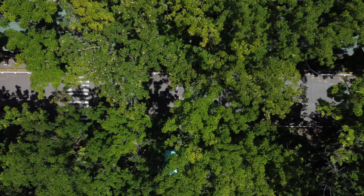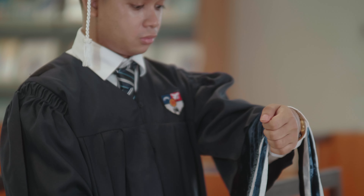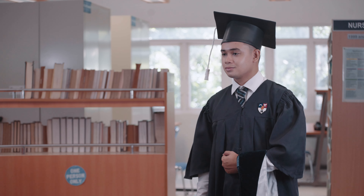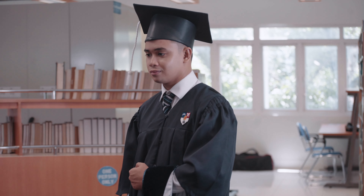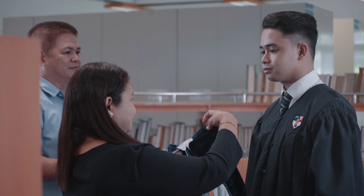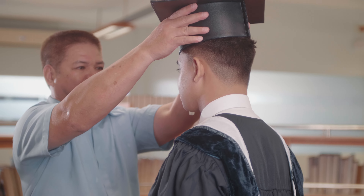Let's recap the key points: drape your hood over your left arm with the tapered end facing inwards and the chevron near your hand. At the music cue, turn to your parents or spouse, take two steps forward, and present your hood and cap. Parents or spouse will place the hood over your head and secure it if needed. They will then put back on your graduation cap. Do not add embellishments to your hood.